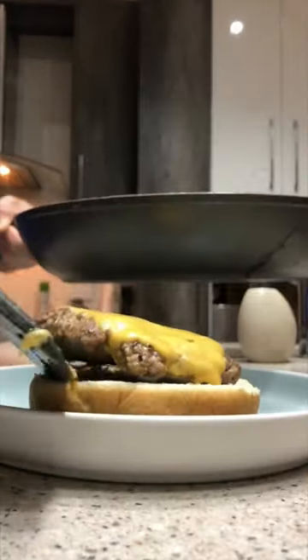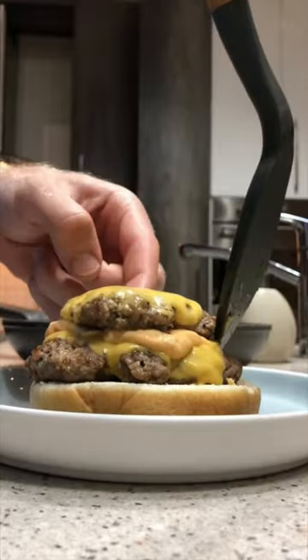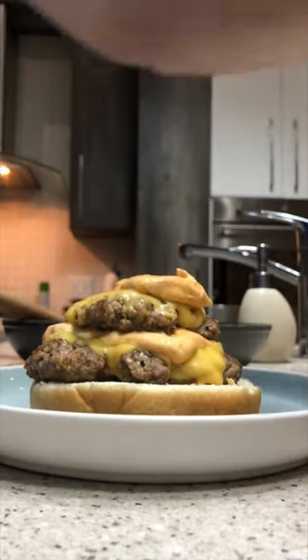This is a great way to add some extra protein to your diet and it's super easy to make. I hope you give it a try and let me know what you think in the comments below. If you like this recipe, make sure to follow us for some more easy high protein recipes.